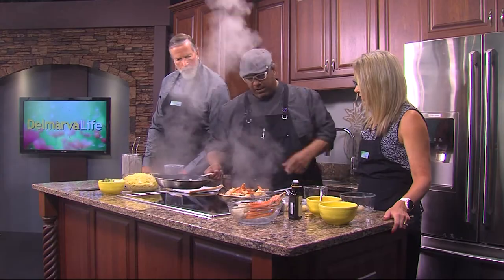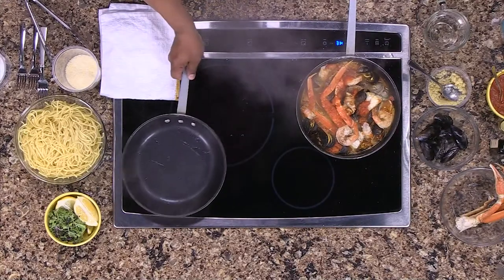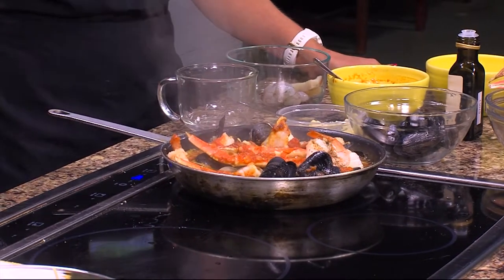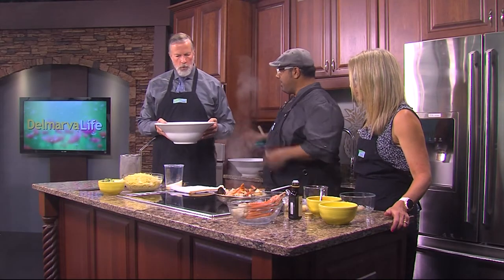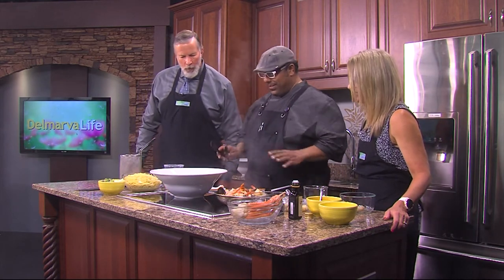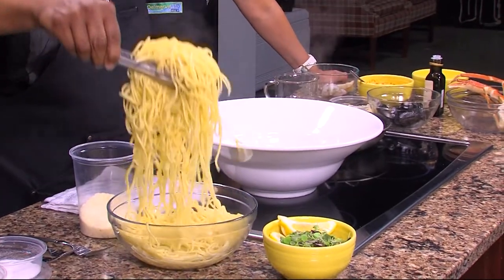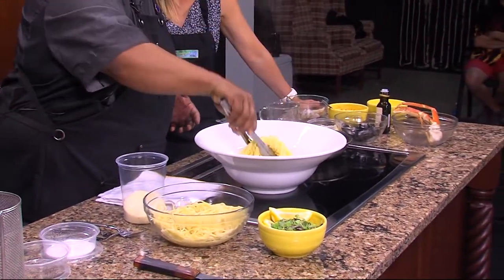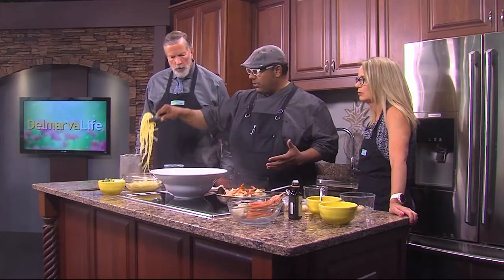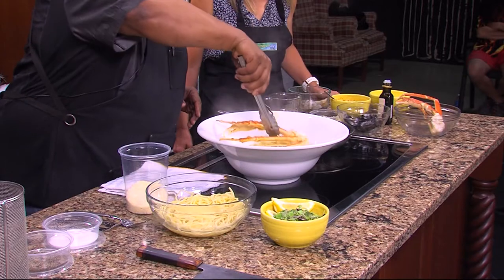We're going to plate up — look how beautiful that is. We have a really unique way of plating this at the restaurant, and we're going to use this big bowl over here. This is for one person, as Jimmy knows. We have our pasta here. One of the interesting things about cioppino — this is a Tuscan cioppino, and in the region of Tuscany, when they make this, it's never served with pasta. It's always served with bread. A little bit of knowledge there.